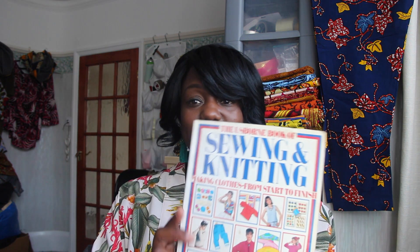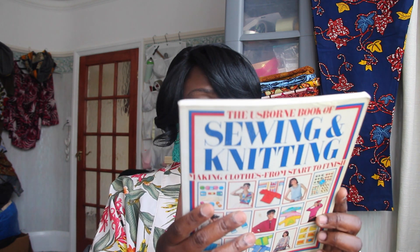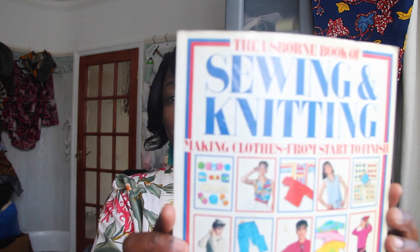I don't think you can get this now — it was literally done back in the 80s. The book is called Sewing and Knitting, and it's from a company called Osborne — the Osborne Book of Sewing and Knitting.